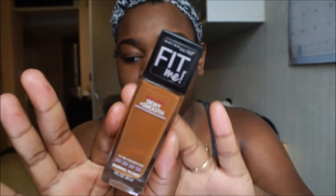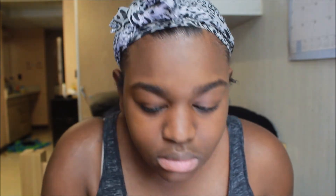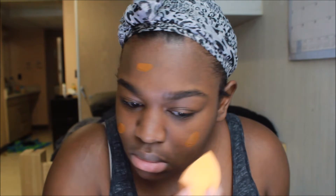The foundation I'm using is the Maybelline Fit Me Foundation in the color 360 Mocha. It is the dewy smooth line — I really love this foundation — and I'm putting this on with a Real Techniques Beauty Sponge. I did put on a lot.